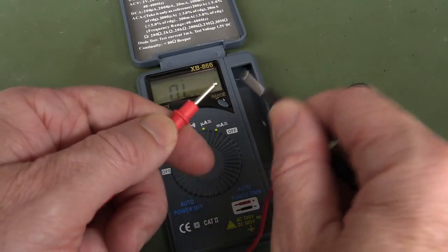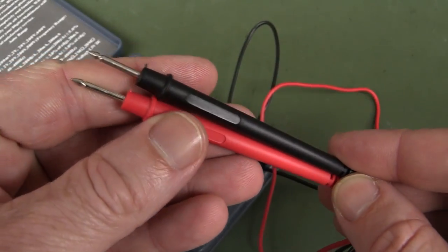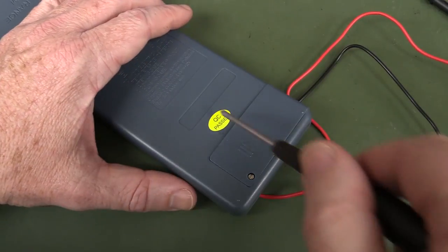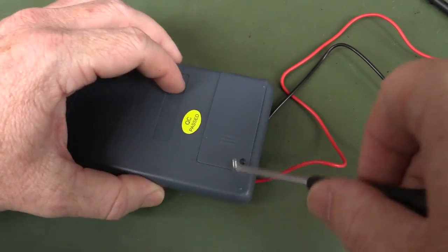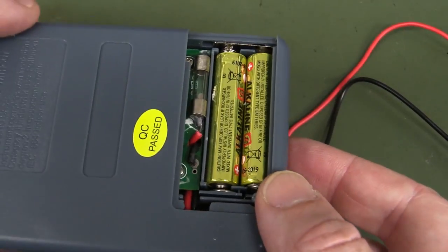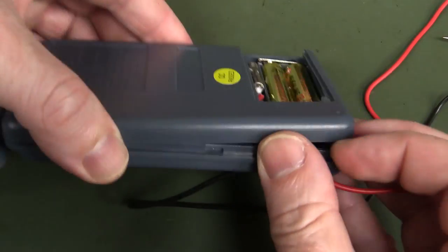It's an old-school 2000-count unit, nominal 0.4% plus two digits. It just includes basic functionality. I don't mind the flip case, but I really don't like the way the leads are tucked in — very difficult to get in and out. There's no relative function and no hold function. Diode test is not too bad — itchy and scratchy but fast and non-latching. As for the probes, they're sharp enough. The dreaded QC pass sticker — and look, the battery door is bulging and dodgy.